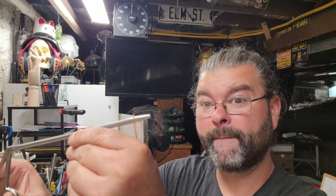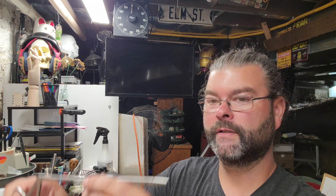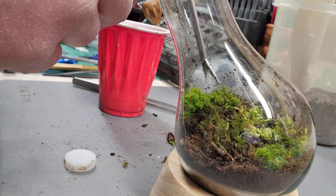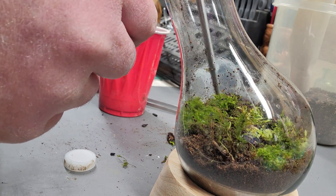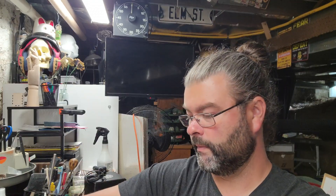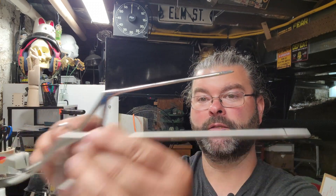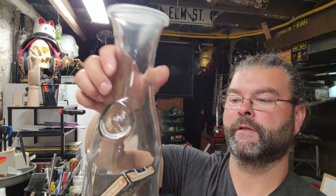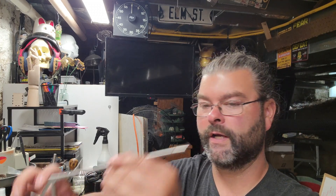I don't use these a lot but they're certainly handy when you need something in a pinch — I want to say hemostats, or maybe alligator hemostats. I actually used them in my terrarium-in-a-light-bulb video because the opening was so small I needed to get down in there and place things. I also used them when making my deck-of-cards-in-a-jar project to move things around inside. They're a niche tool but very handy for tight areas, and I got these off Amazon.